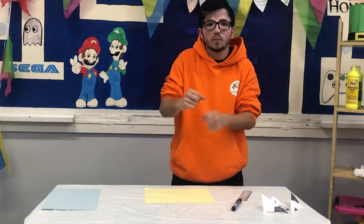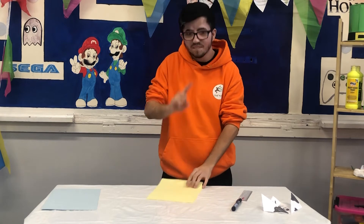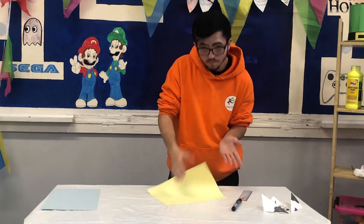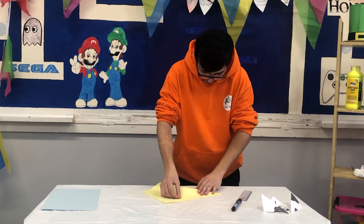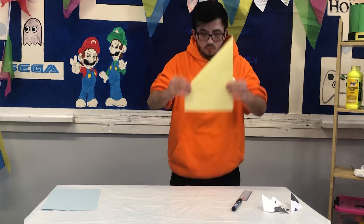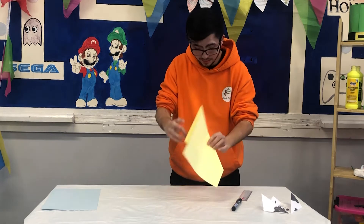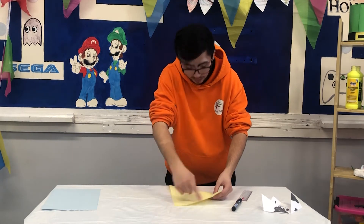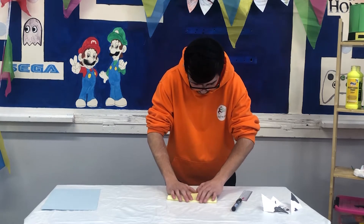I'm going to show you how it's done first — watch me and copy. So here's the first fold, like a triangle. There's your first fold. Now your second fold: you turn the piece of paper over and fold it back on itself, just that little rectangle.